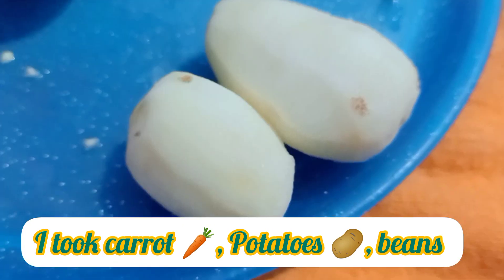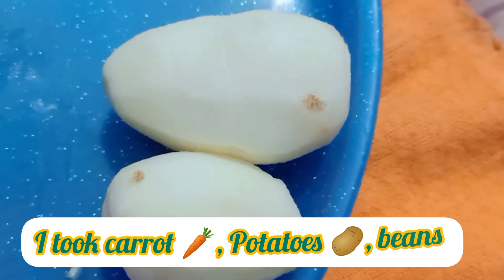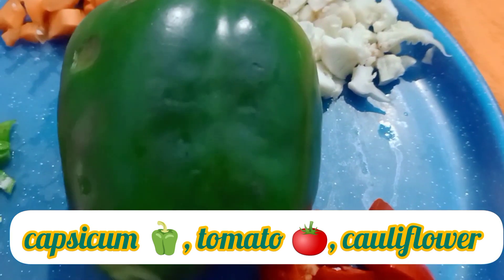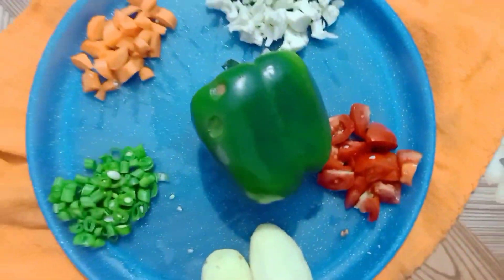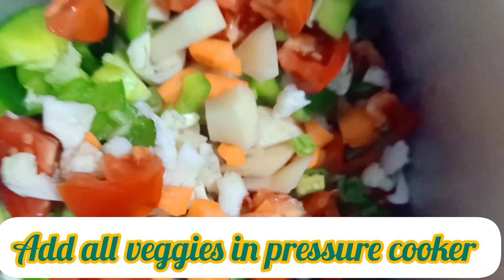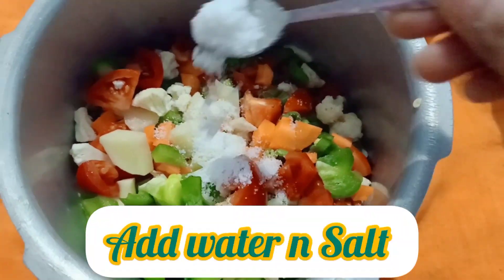Baby, you give me ice and pie. You give me wind and rain, you some kind of butterfly. Baby, you give me ice and pie. You whip up my appetite. Don't leave me high and dry.